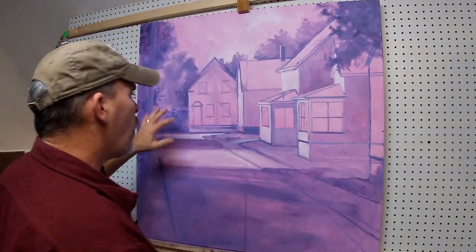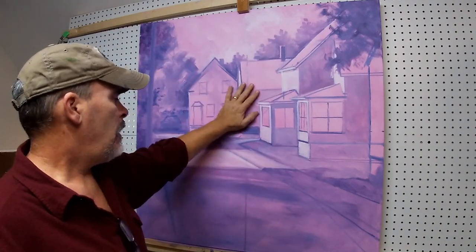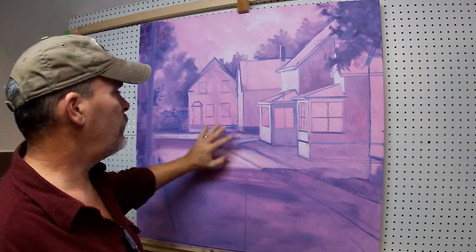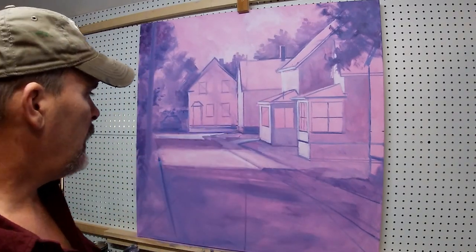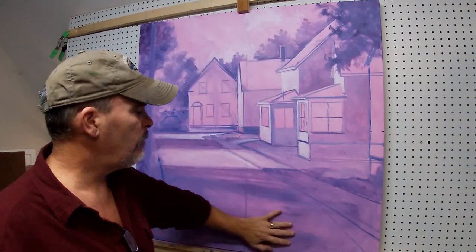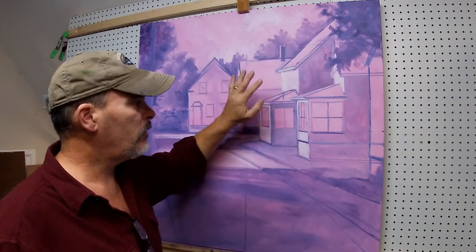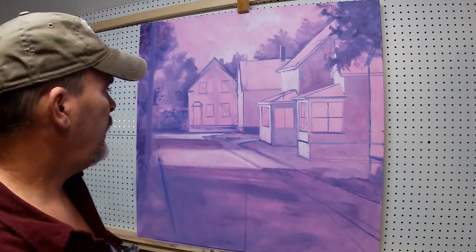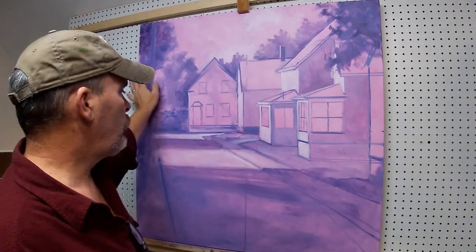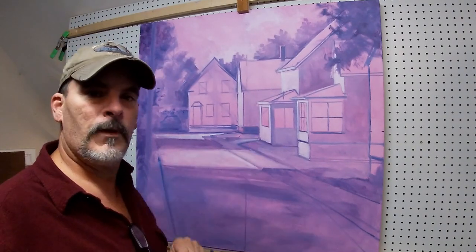All of this initial block-in was probably about an hour and a half to two hours just getting it in there. Now I've studied it a bit and I'm going to go back over it with some darker tones now that this paint layer has dried - I used a little touch of liquid in the beginning. We're going to do some more layers to create stronger darks and lights with the same three colors.